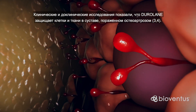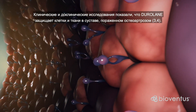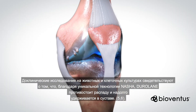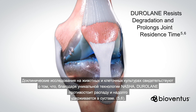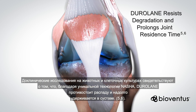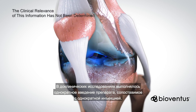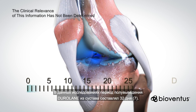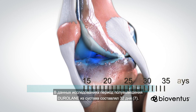Clinical and preclinical studies have shown that Duralane has a protective effect on cells and tissues in an osteoarthritic joint. Preclinical research in animal models and cell culture suggests that, due to the unique NASHA technology, Duralane resists degradation and prolongs joint residence time. A one-time exposure comparable to a single injection was used in preclinical studies, in which Duralane had a half-life in the joint of 32 days.